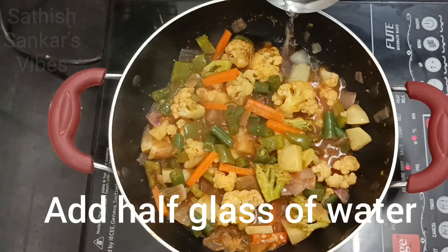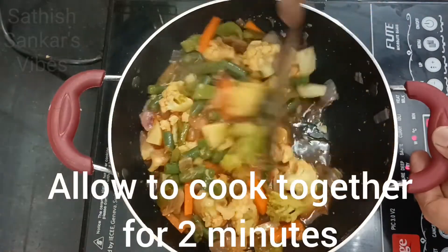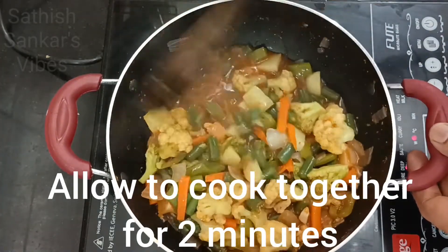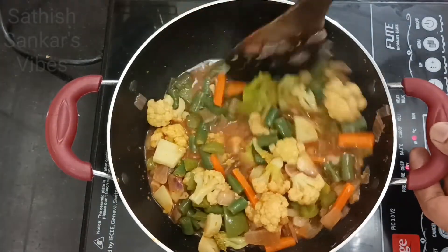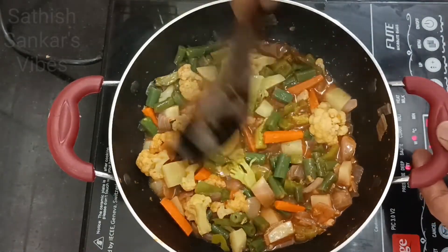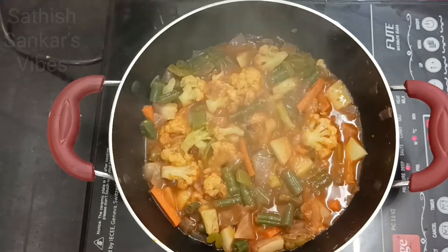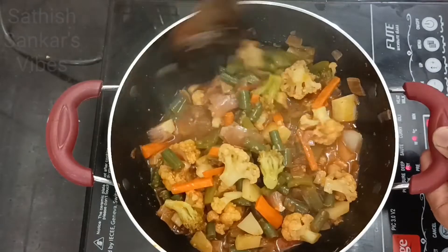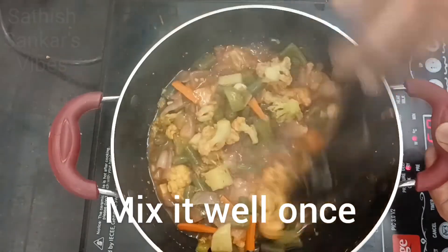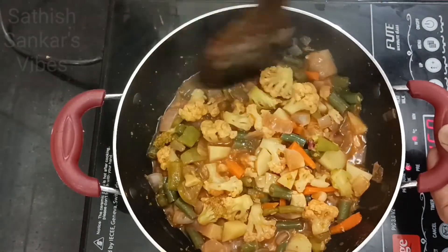We can add half a glass of water so that it can be a little more gravy. Let this boil together for a couple of minutes. Boiling well — let's stir it together so all the sauces are mixed very well with the vegetables.